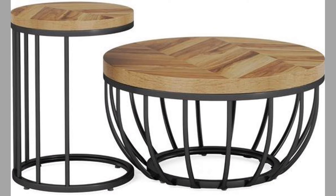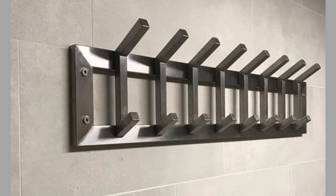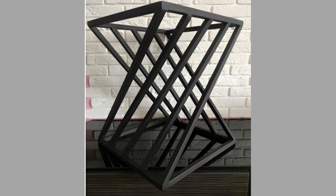Hello there, welcome to our channel. Today we will show you a collection of metalworking project ideas and metal decorative pieces ideas for your living room. Watch the video until the end to see these beautiful ideas and get inspiration.